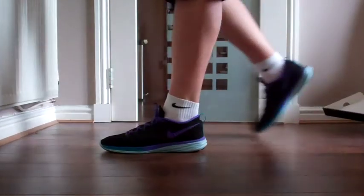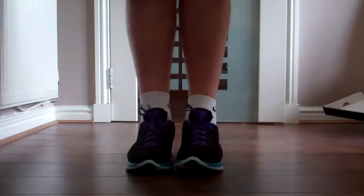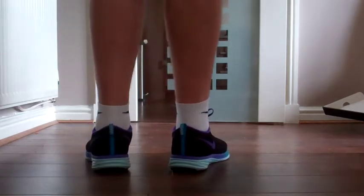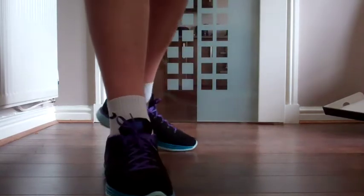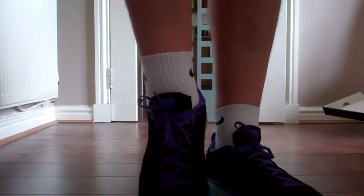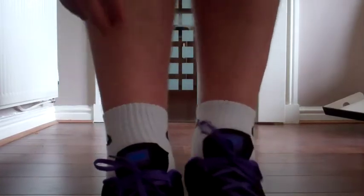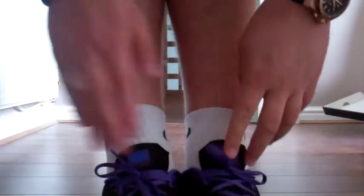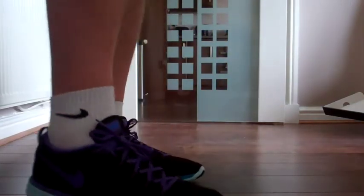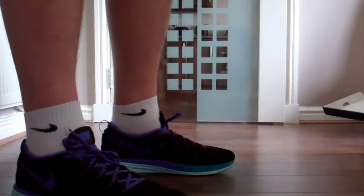So here we go guys — this is them on feet. Side view, front view, other side, and the back. While you're looking here, you can really see the white sock coming through. I did that on purpose just so it highlights exactly where it's breathable. And as you can see, I've got my IDs on the tongue — my name on this one. In all honesty, super comfortable shoe — wear it all day.